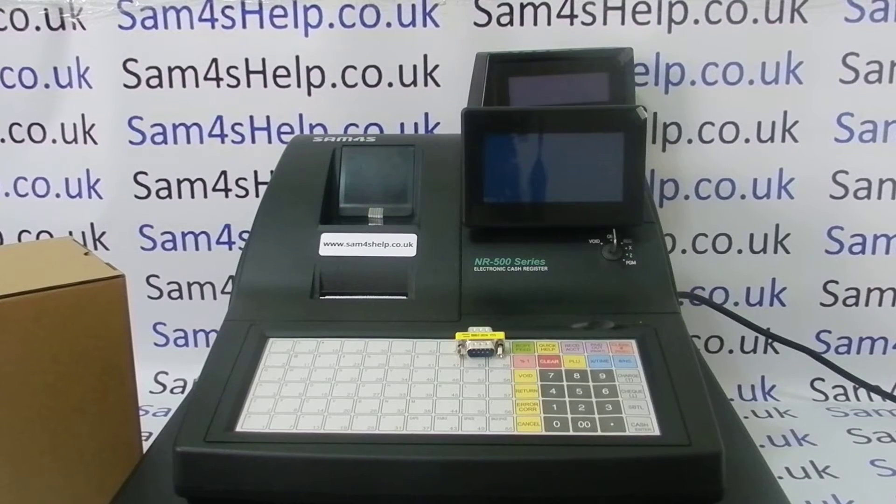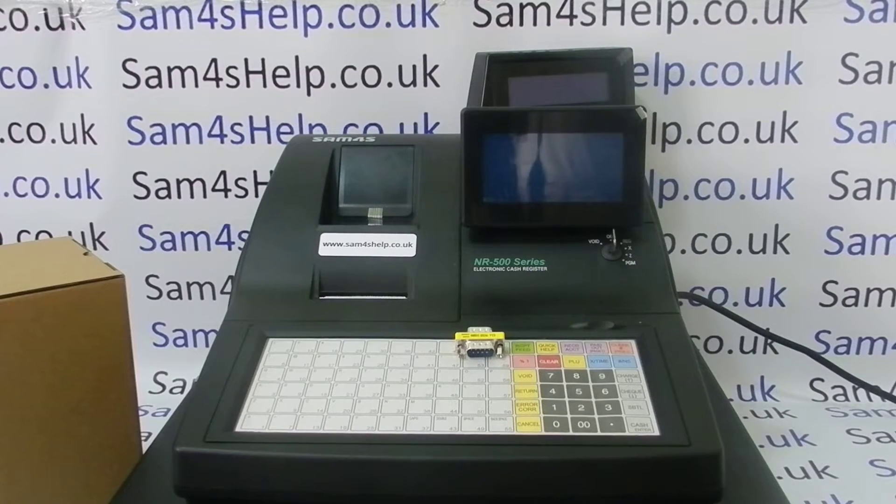You'll need the barcode programming sheet. It gets a bit tricky with barcode scanners and cash registers because obviously cash register manufacturers make tills — they don't make barcode scanners — and likewise people who make scanners do not make cash registers. If you're looking at this video having not purchased your till yet, I'd always recommend buying your scanner and cash register together from the same supplier, because then you can get them to set it up for you.